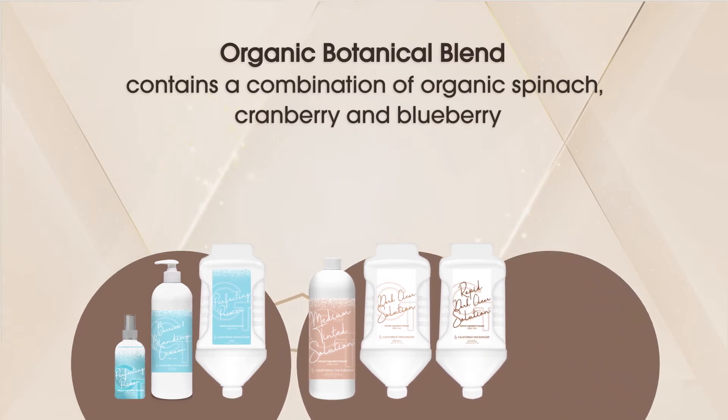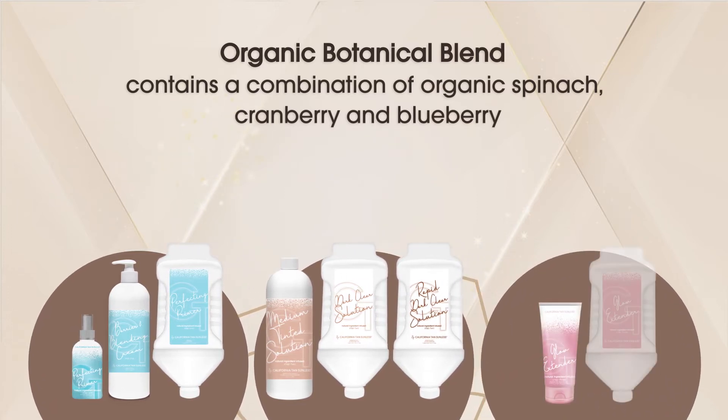Organic spinach packs high amounts of vitamin A, vitamin C, vitamin K, potassium, magnesium, iron, and calcium. Organic cranberry contains a particularly large amount of antioxidants to help combat free radicals. Finally, organic blueberry provides one of the highest nutrient and vitamin contents amongst all berries. These organic powerhouse ingredients combined help skin look and feel healthy.